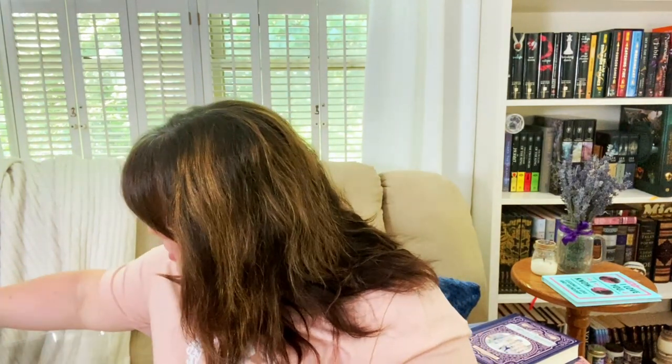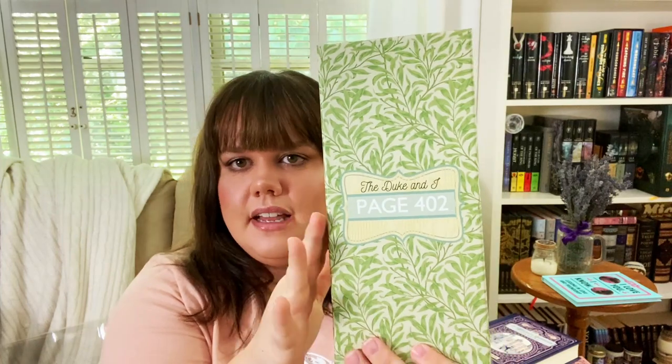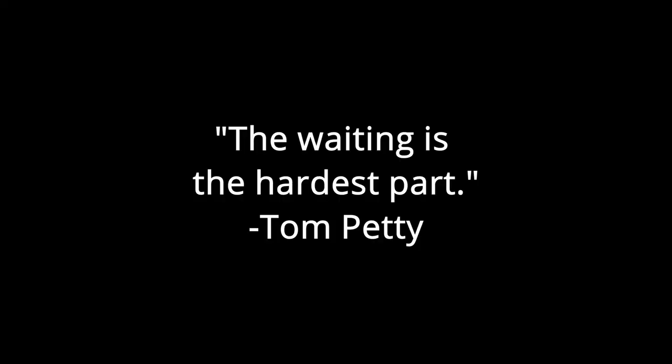Now we're on to the actual items. You get boxes or packages like this — for example, this one says 'The Duke and I, page 402.' The packaging is really nice — everything's in legitimate boxes. You're supposed to get two or three items per book. I've already read all the books, so if you don't want spoilers and this is a box you want to purchase, this is probably the point you want to stop or skip to the end.